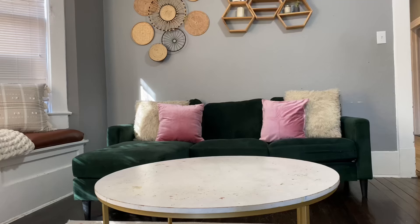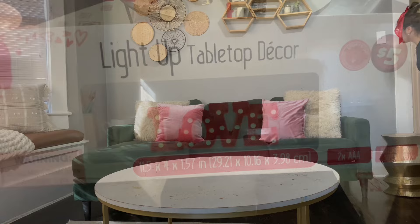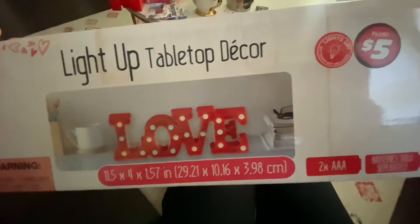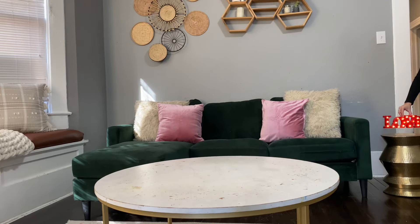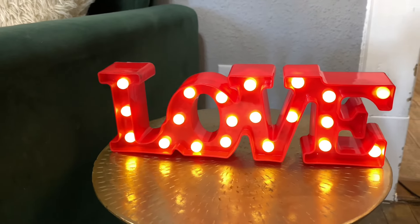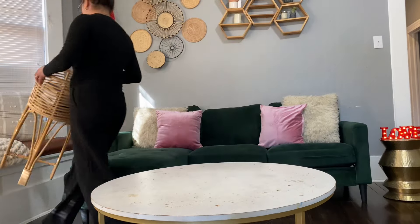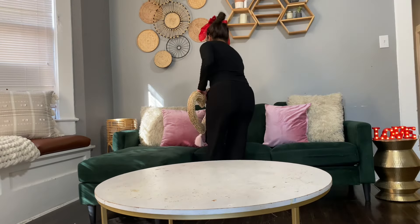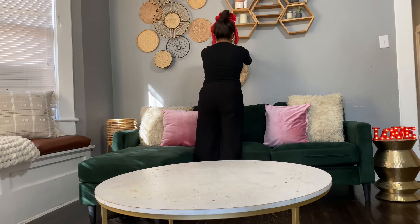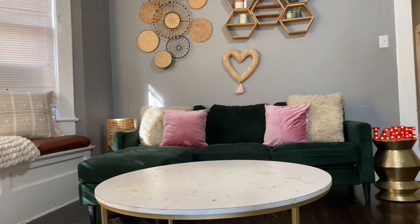I went ahead and added some pink pillows — again, these are more pillowcases I've had from Amazon. I love this little light-up love sign that I got at Dollar Tree as well, in the $5 section. It lit up so nicely and matched the string lights great, so I was so happy about that. The $5 section at Dollar Tree was really where it was at. I was so glad I stocked up the first time I went because they are sold out now.